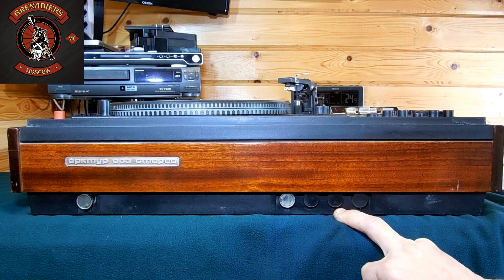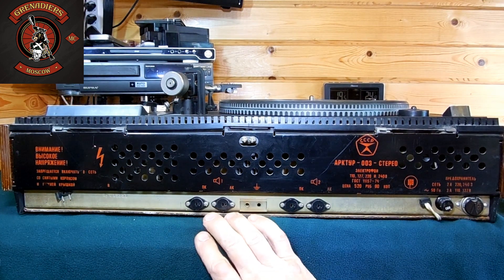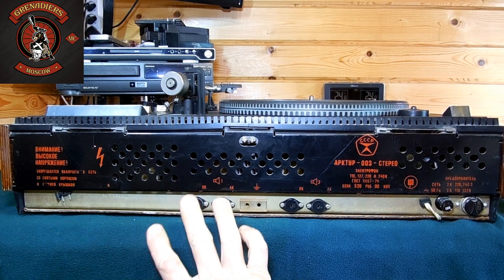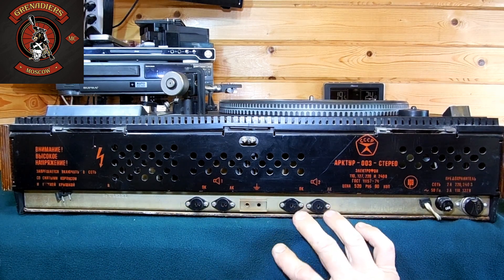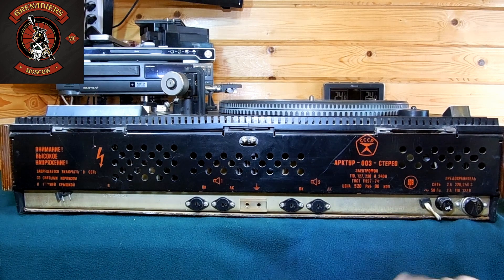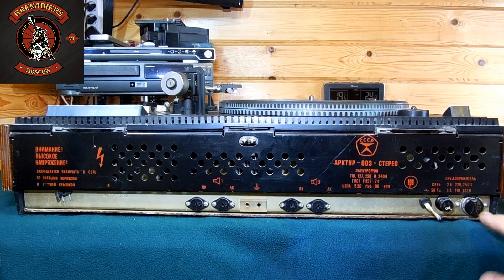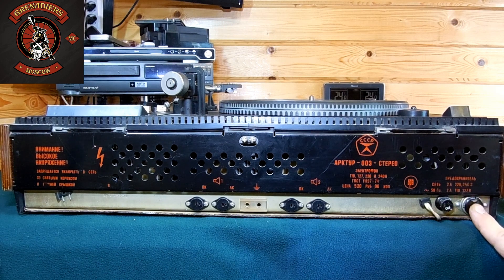Теперь перейдем к задней стенке данного аппарата. Как я говорил, на задней стенке — выход на 2 пары акустических систем: выход на первую пару (левый-правый канал) и выход на вторую пару (левый-правый канал). Имеется сетевой шнур питания — здесь он несъемный, без разъемов. Есть предохранитель на 220 В и переключатель напряжения сети: 220, 110, 127 В.